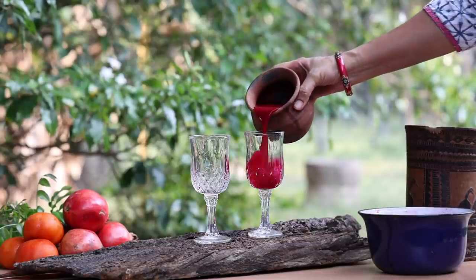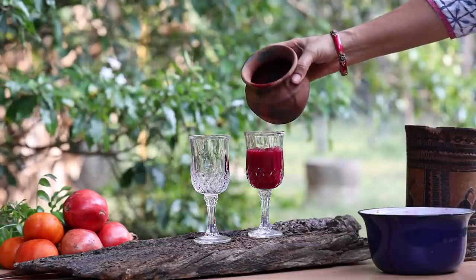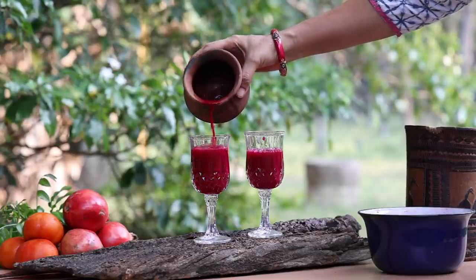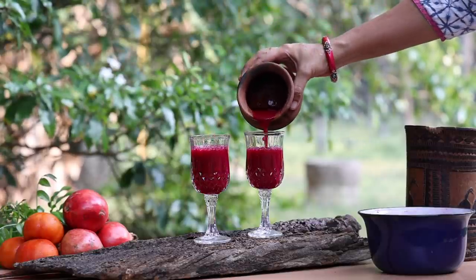Hi friends, this is Ramya from Wild Turmeric. In this video, I wanted to share a wonderful drink that helps improve our hemoglobin levels effectively.